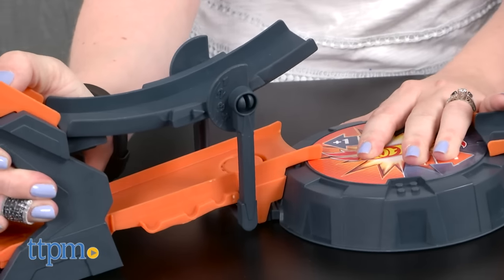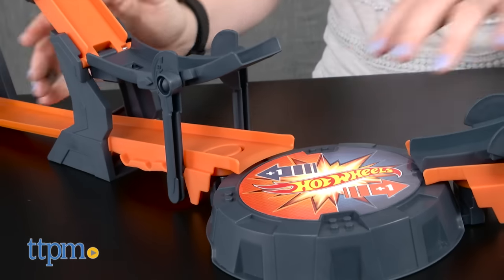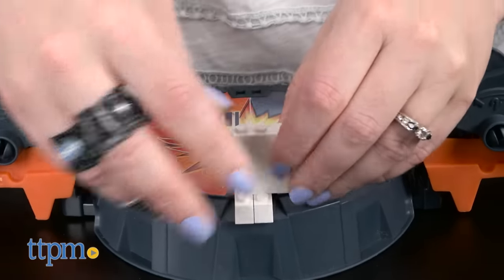Experiment even more by adjusting the ramp heights and positions to crash from many angles, and use any construction blocks you might have to build cool structures on the target.